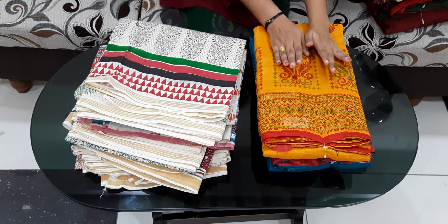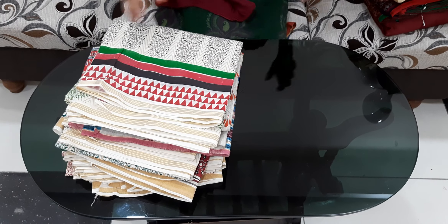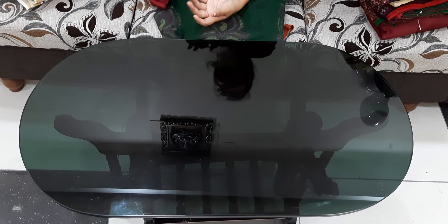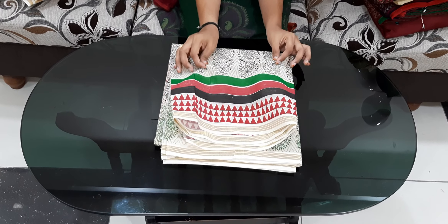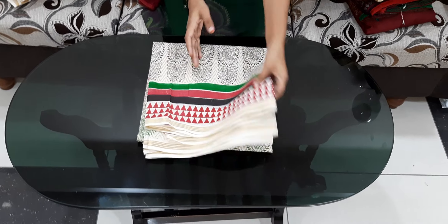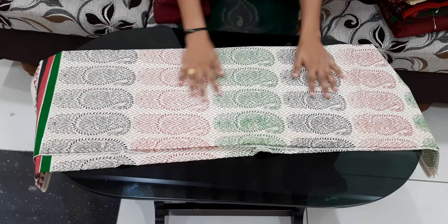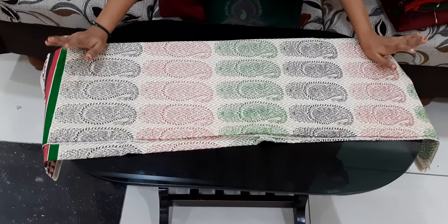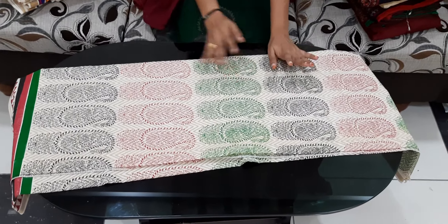If you want, you can contact via WhatsApp. First, I will do this with white slough prints — I will wash the prints. It is very nice and easy to do. We are doing this with the mango design, and this is the same design.